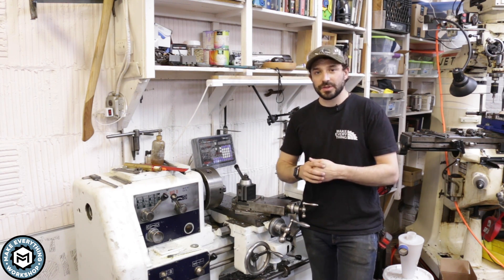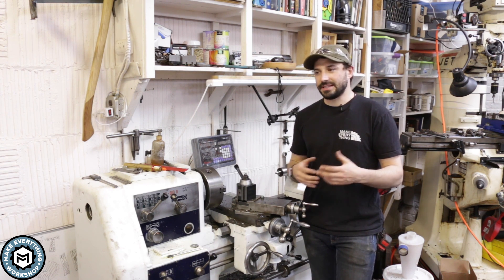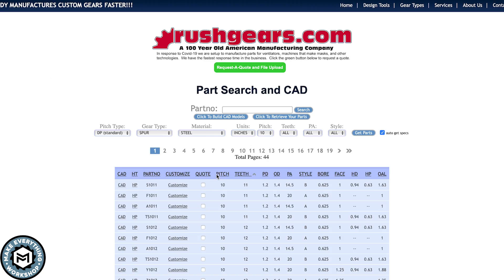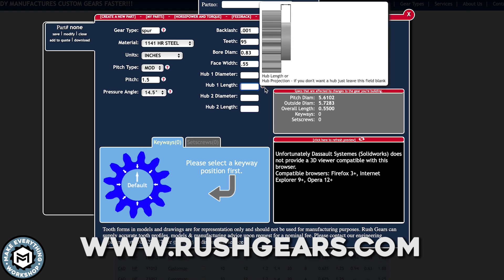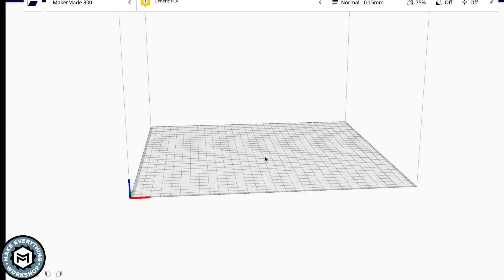I have a 3D printer and some experience 3D printing, but most of what I print is non-structural — nothing really has to work, it just needs to look cool or it's a prototype I'll then make out of metal. So I went online and found a gear generator through a website that sells gears they manufacture, called rushgears.com. I'll put a link here — I have no affiliation with it, but it was a really huge help for me.